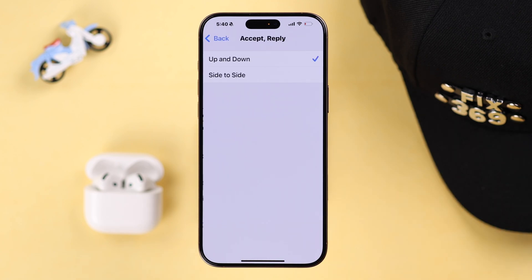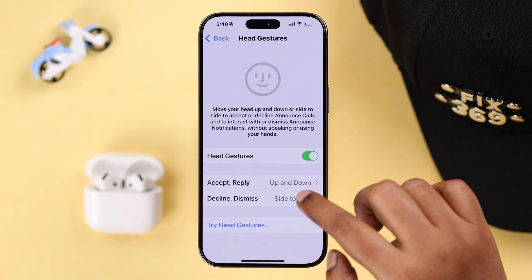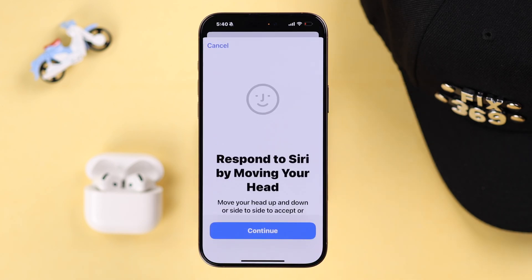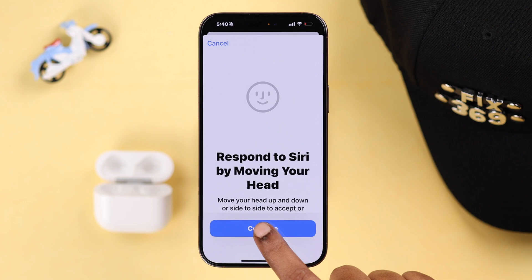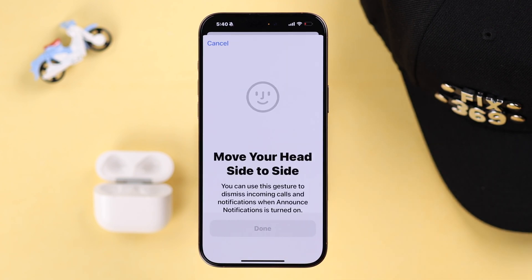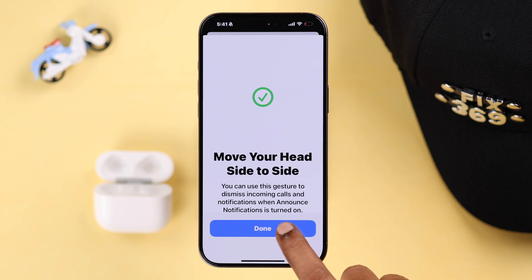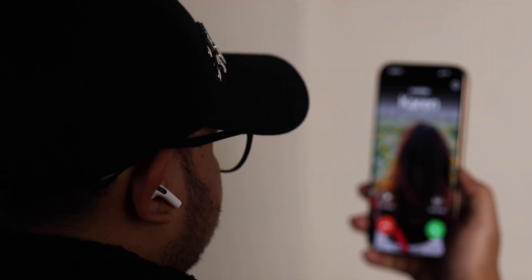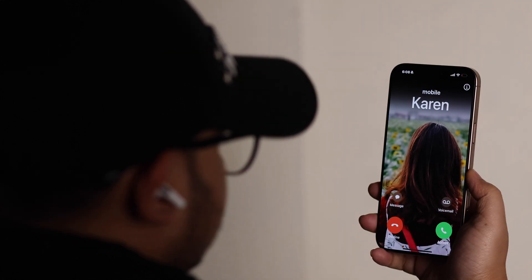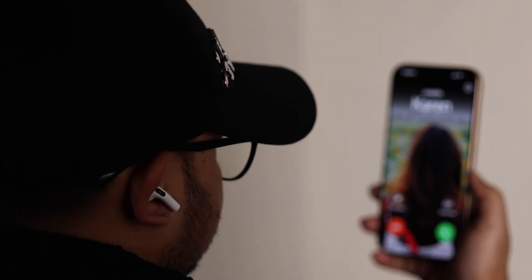You can slightly customize the gestures according to your preference, and you can check if you are performing the right gesture selected. You can also go to the Try Head Gesture demo to make sure you are nodding or moving your head the right way to accept or reject phone calls. If everything is okay, head gesture should work fine right after that.